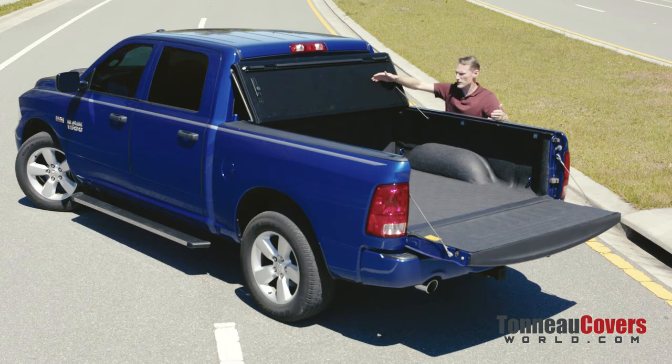The cover also serves an extra purpose. If you have a load locked down and you hit the brakes and something breaks loose and slides forward, it'll hit the cover and protect the cab.